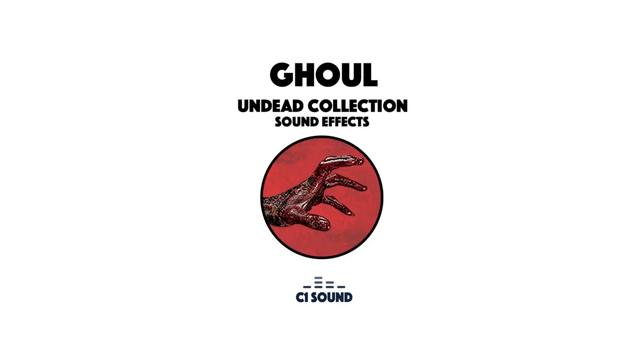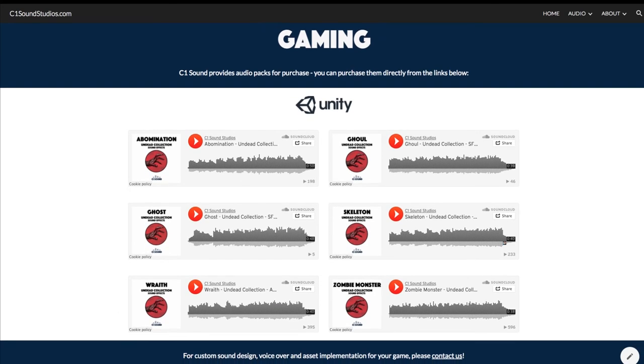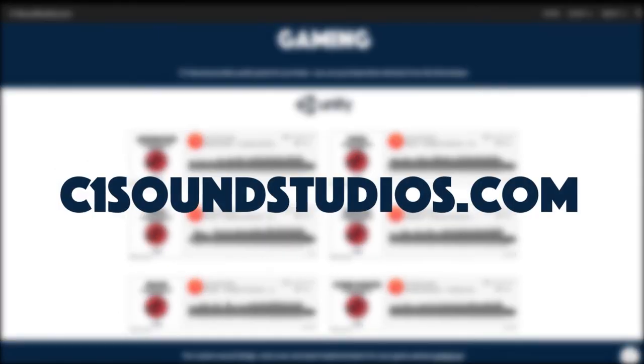This is Sean Neary from C1 Sound. Thank you for watching and listening. If you want more information on Ghoul or any other Undead Collection sound pack, go to c1soundstudios.com.